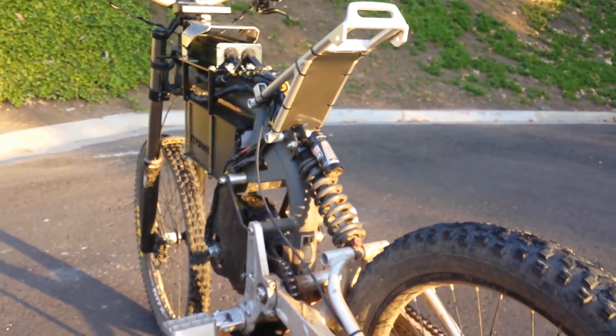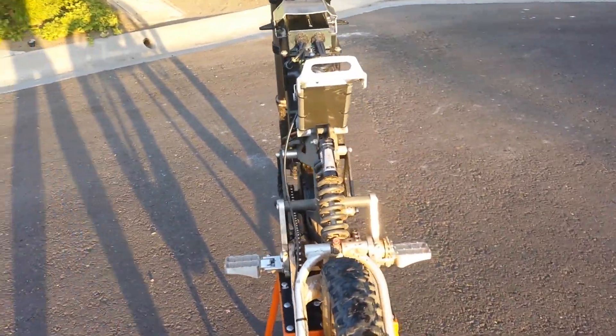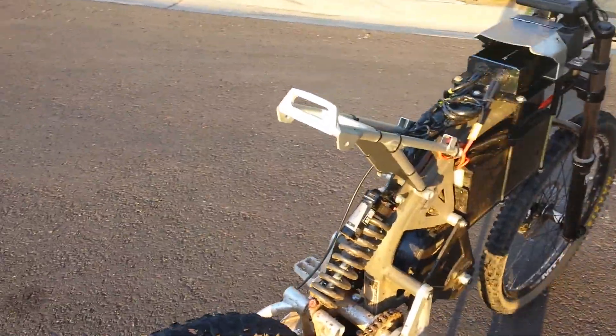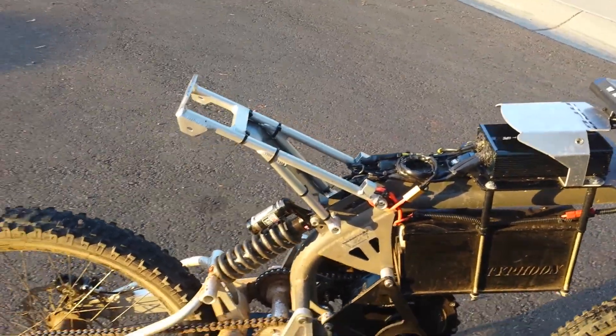There you have it, and just in case you haven't seen this bike before, I'll just kind of do a little walk around.